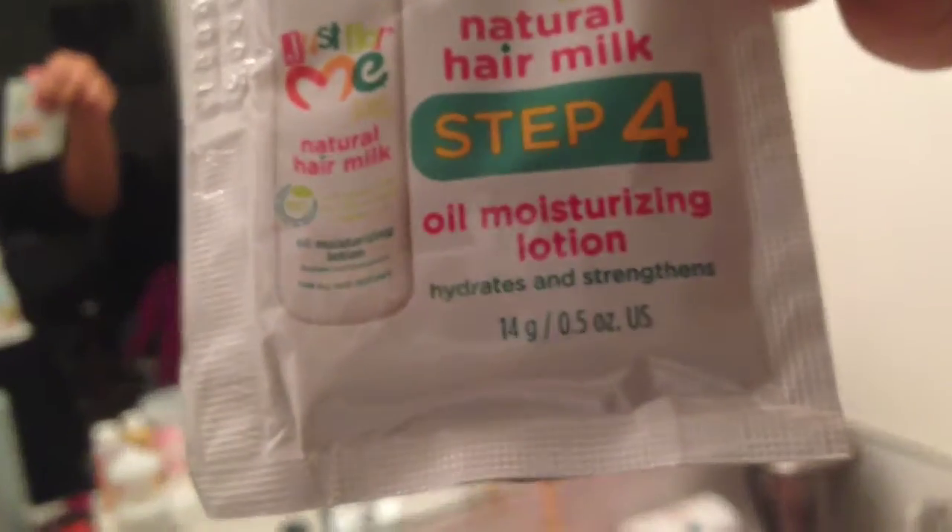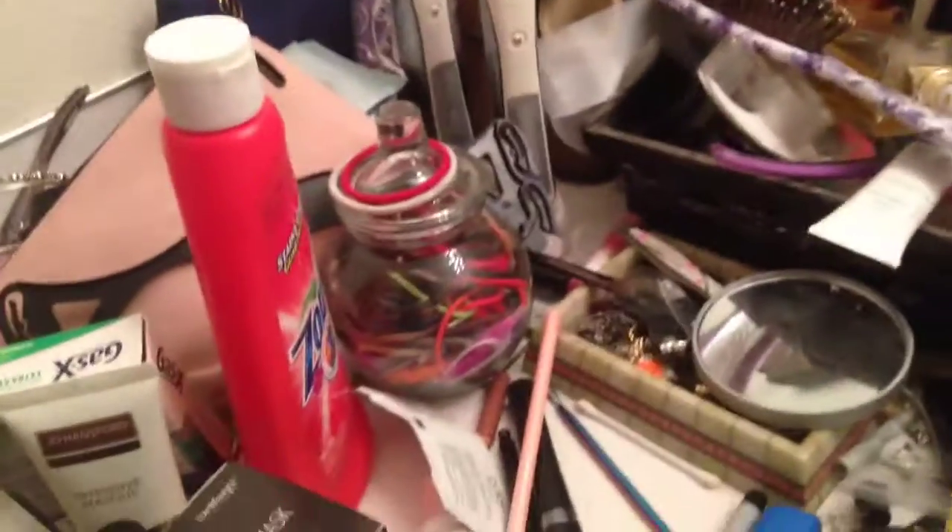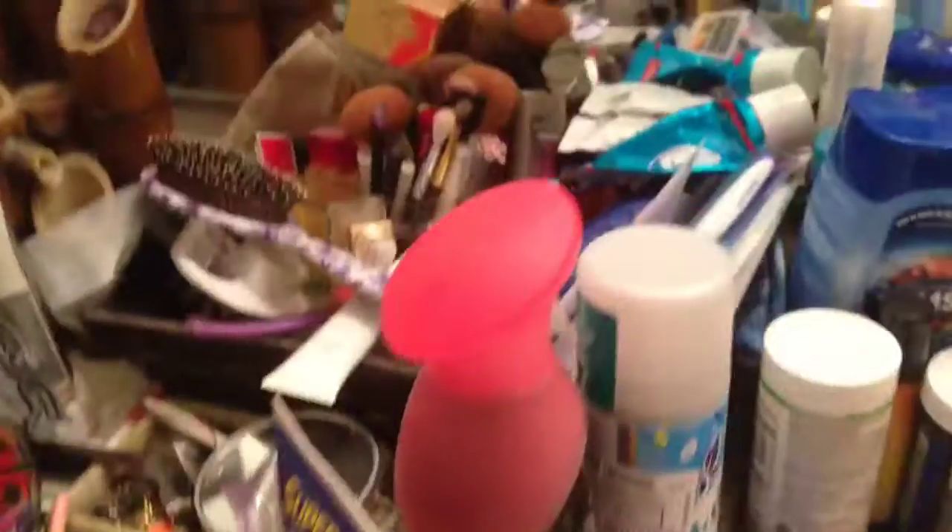Last but not least, we have this conditioner, and then we have this oil lotion — night oil moisturizing lotion — and this pre-treat, and then silking conditioner. And that's all, except for the instructions.